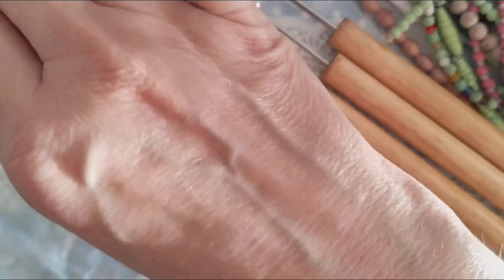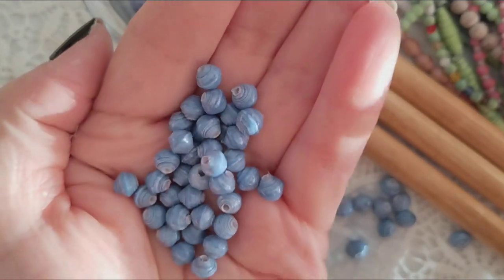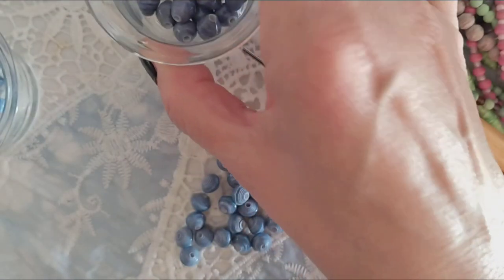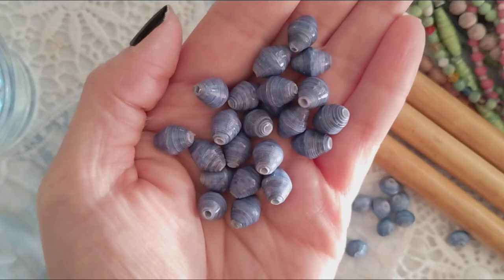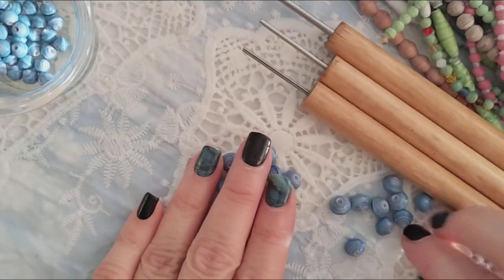I also want to show you that I have this 6mm — look how tiny they are. This is the 6mm diamond and you can create 96 beads from it, and that's one strip. Then I have a larger strip, which is the 12mm, and you get 23 beads out of it — that's two strips. I have several different sizes to choose from.